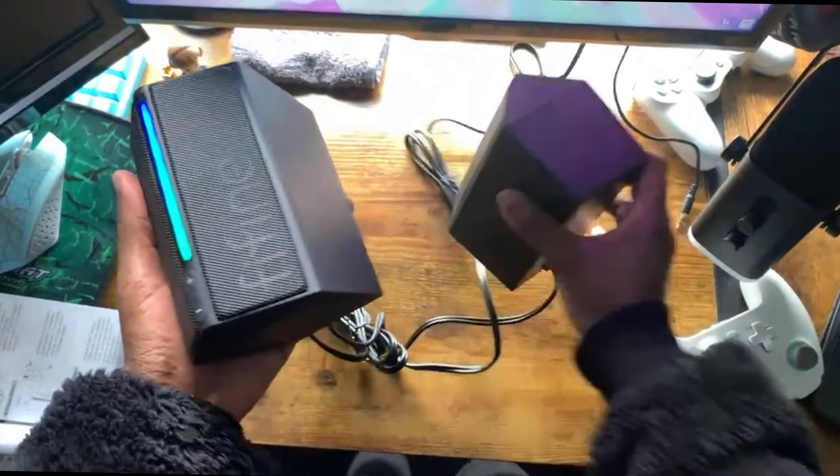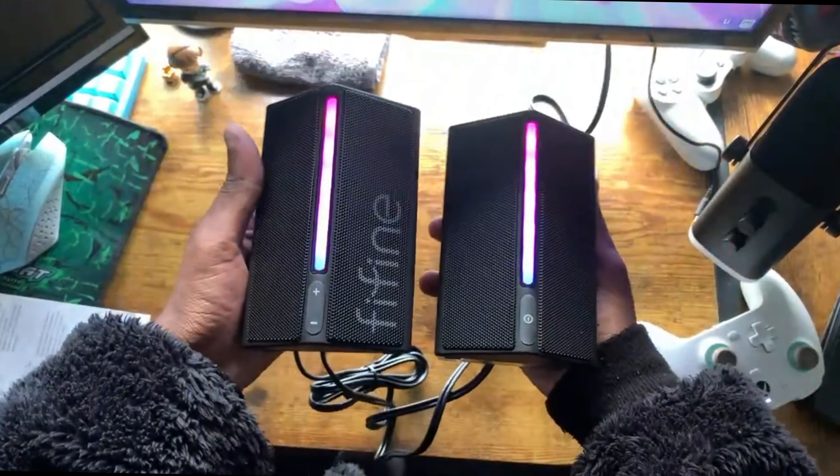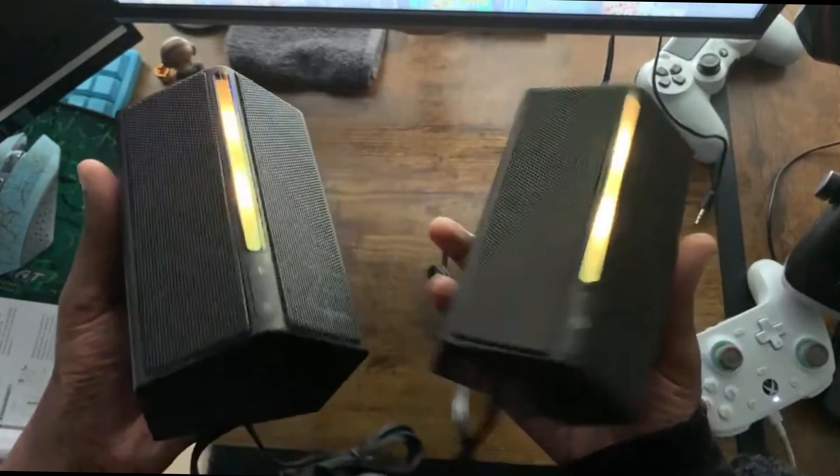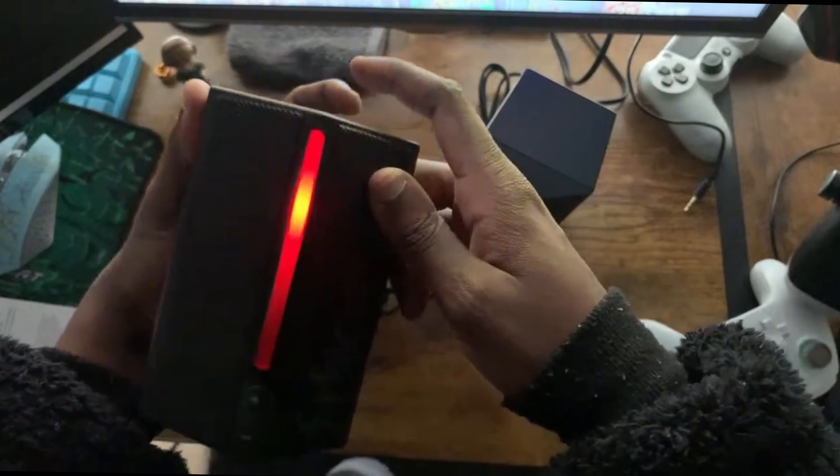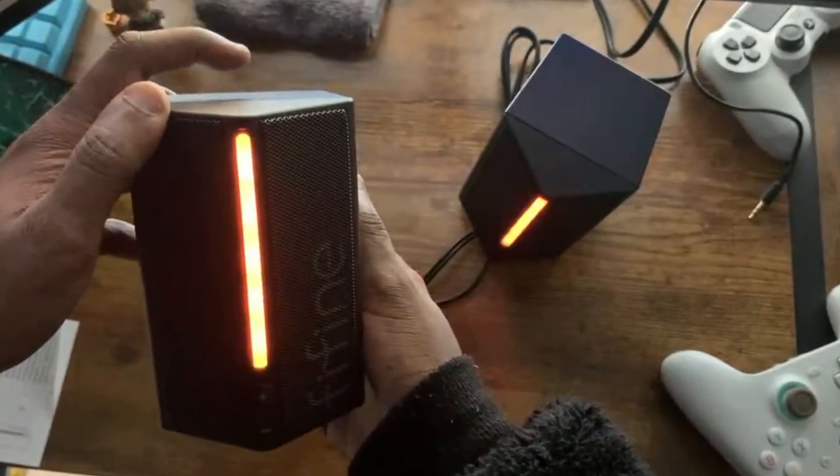Here are the LEDs, and wow they look pretty. You can also choose what color LED lights you want, which is great — you basically won't be disappointed with whatever color you choose.